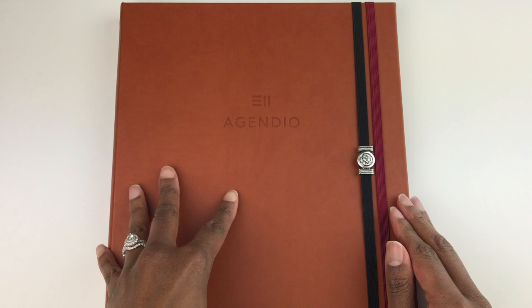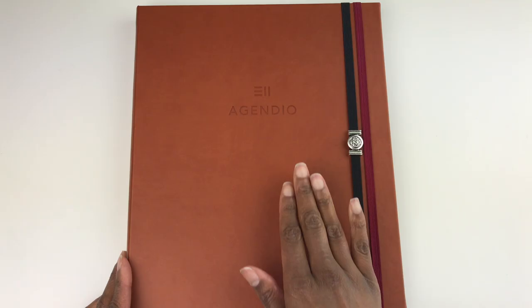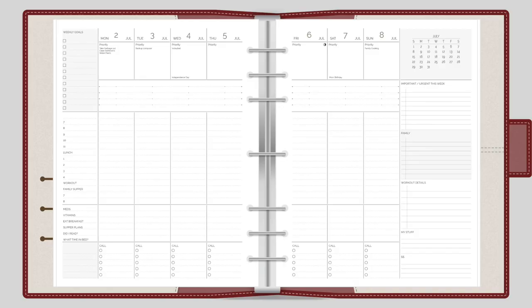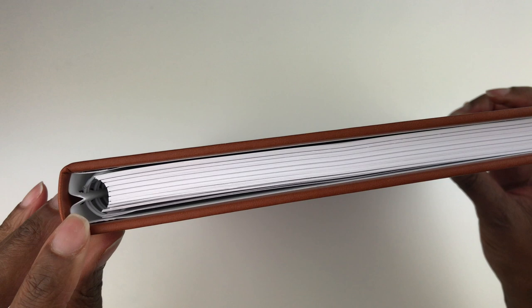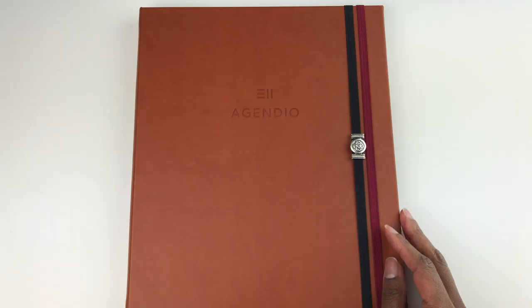When it comes to the cover and the size of the planner, there are a ton of options. I got the hard cover, sometimes called the wrap cover, covered with simulated leather — this brown looks very rich and professional. You don't have to get the bound version; they also offer planner inserts for ring-bound planners like Filofax, Franklin Planner, Day-Timer, or other binders, as well as inserts for notebooks and a spiral bound option.